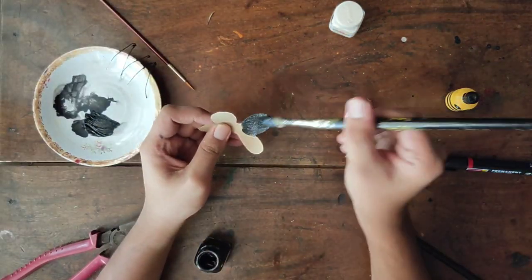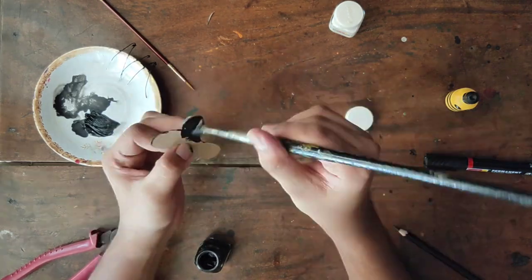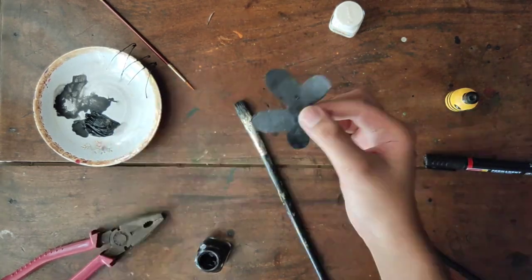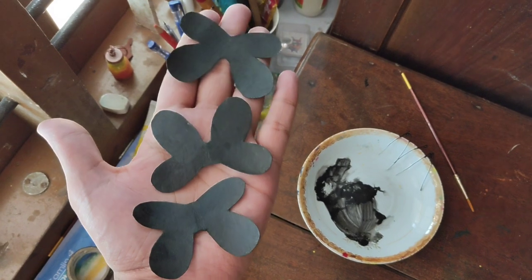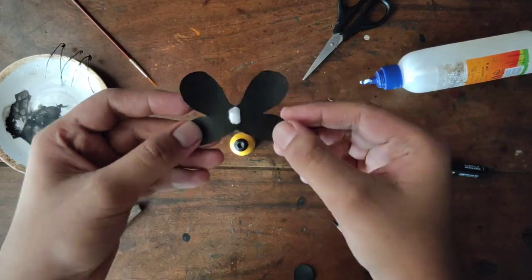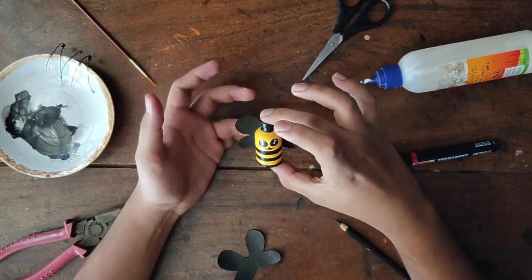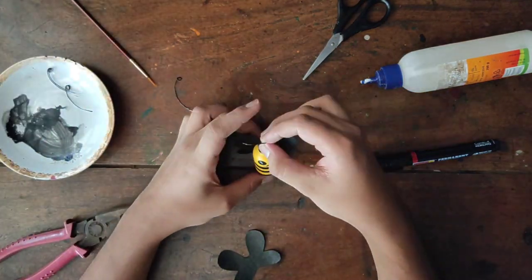We are going to apply a little black paint. Black on the island, we are going to cut the sheet. We are going to apply a little glue. We will fix this portion.